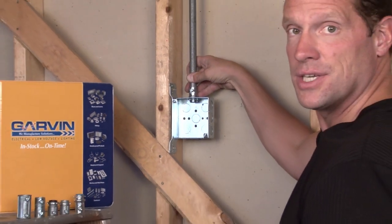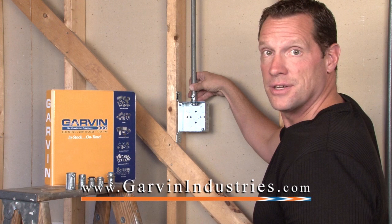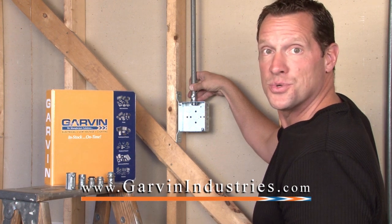Wires and devices can then be terminated into the box. For these and other great products, visit us online at garvinindustries.com.